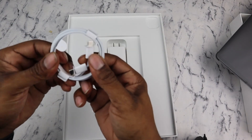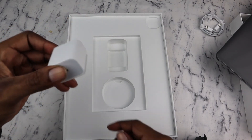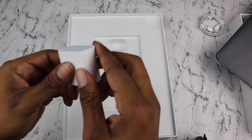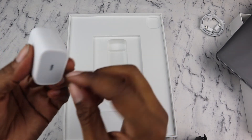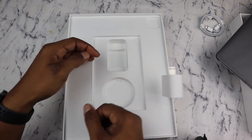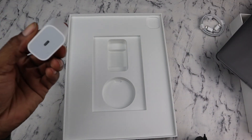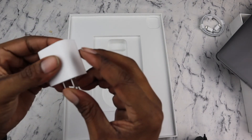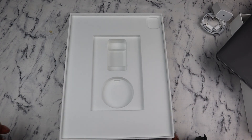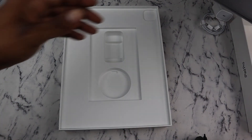Also got the USB-C to USB-C charging cable — definitely holding on to that. And this right here is a diamond in the rough: the 18 watt USB-C power adapter. Definitely holding on to this because we're not getting those in the box anymore, unless you live in Brazil. So that's everything in the box.